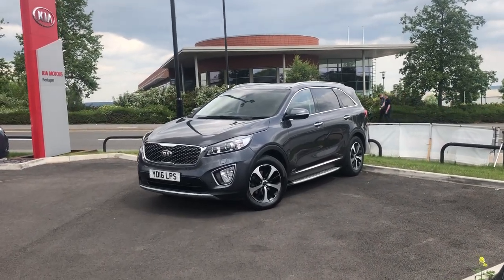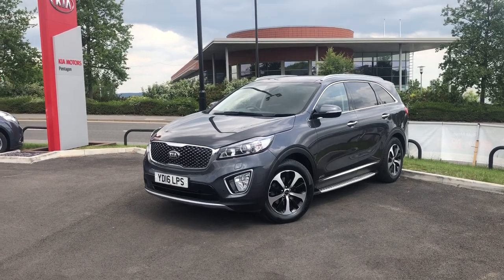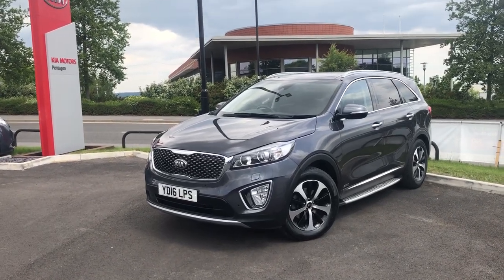Hello and welcome to Pentingham Parkway. I'm Lewis and today I'm going to be showing you our 16 plate Kia Sorento KX3.